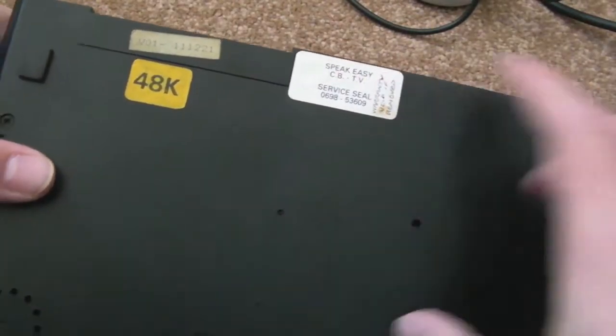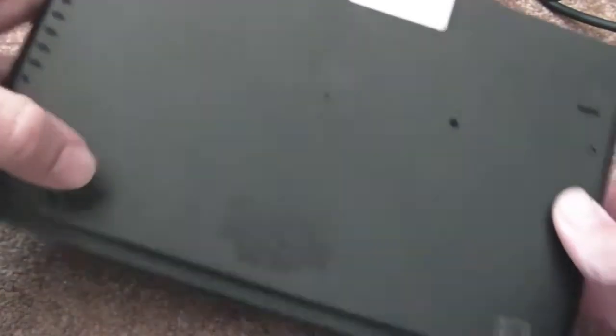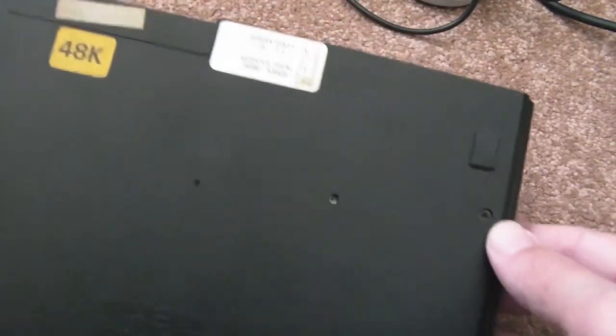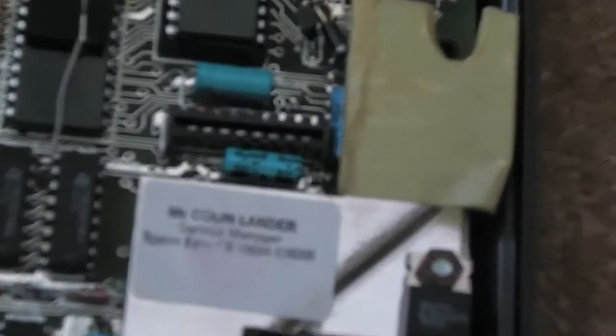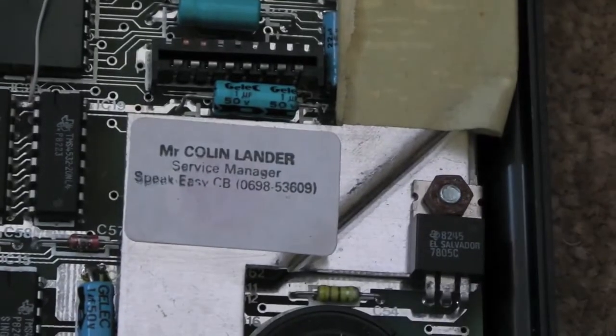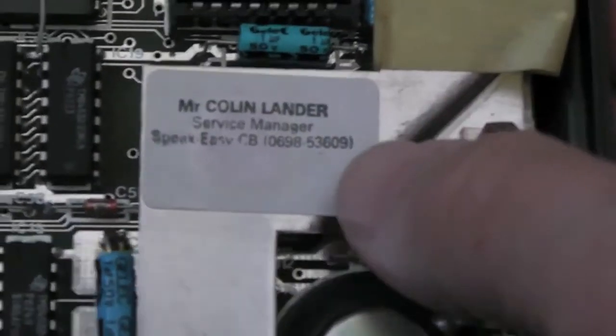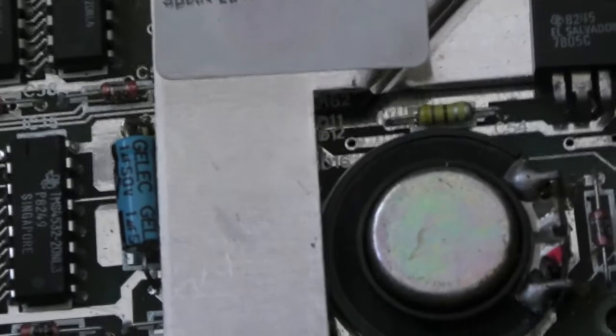But anyway, we'll just wipe the lid off. Any trim with that sticker — there's a screw there, screw there, screw there, one there, and one there. So yeah, looks like there's five. I thought I'd just show this: Mr. Colin Lander, Service Manager, Speakeasy CB. There you go — a piece of history for you.